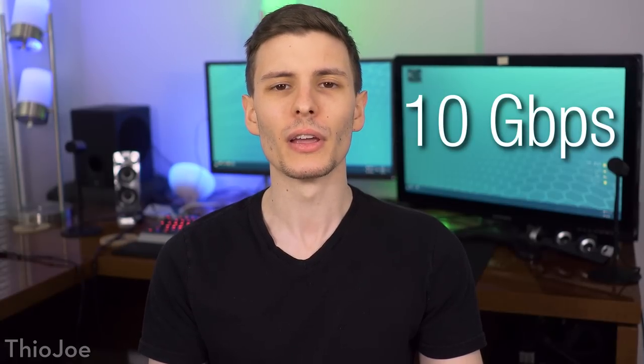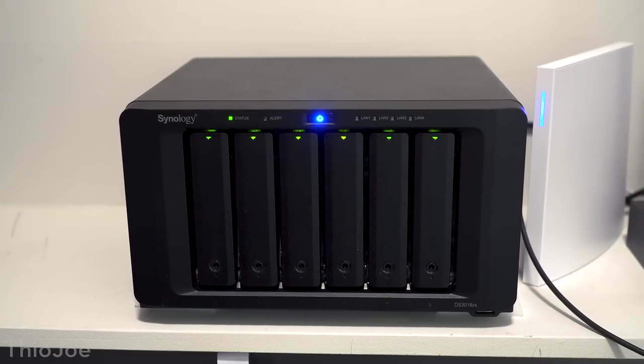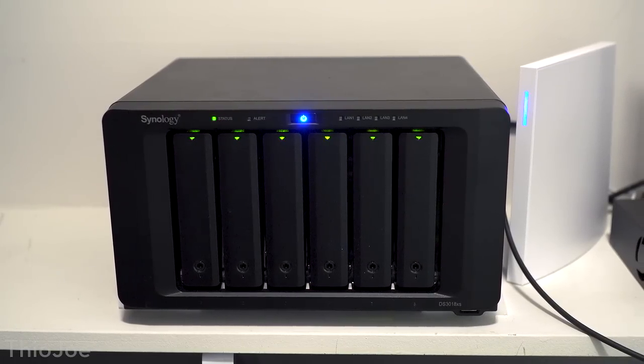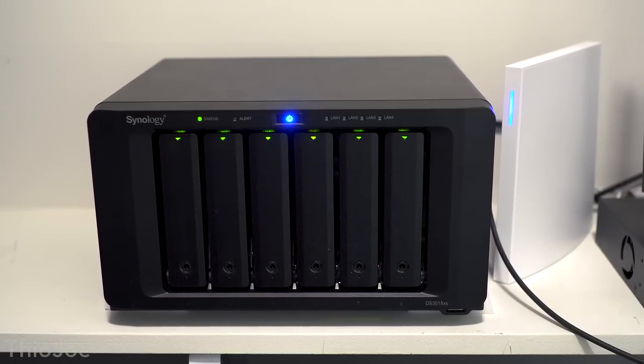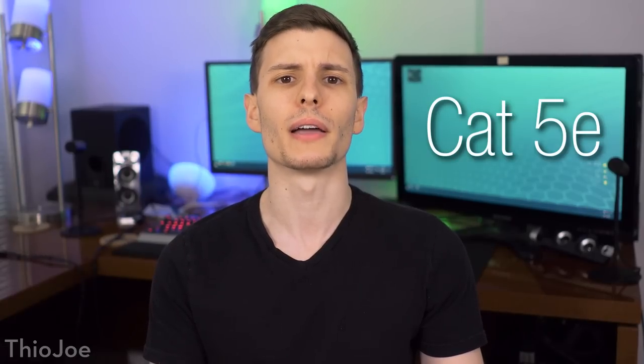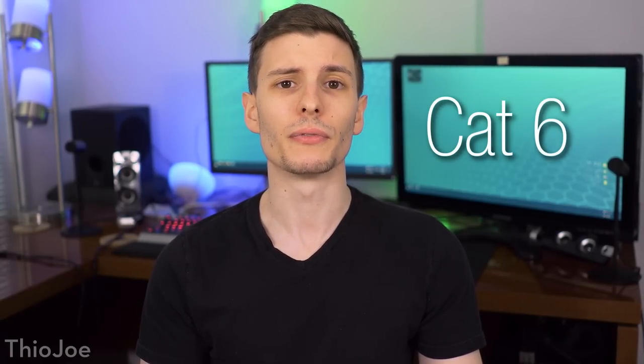I'm Theo Joe and recently I decided I wanted to do an upgrade on my home network so I could take advantage of the full 10 gigabit speeds that my NAS (network attached storage) drive can be capable of, assuming the drives are fast enough. To do that, I decided I would probably have to upgrade the wiring in my apartment, because right now it just uses Cat5e, which is only rated for 1 gigabit, whereas I would probably need something like Cat6, rated for 10 gigabit.